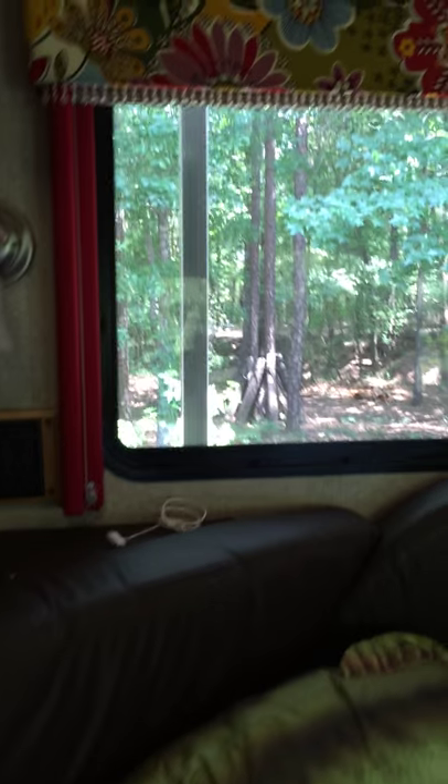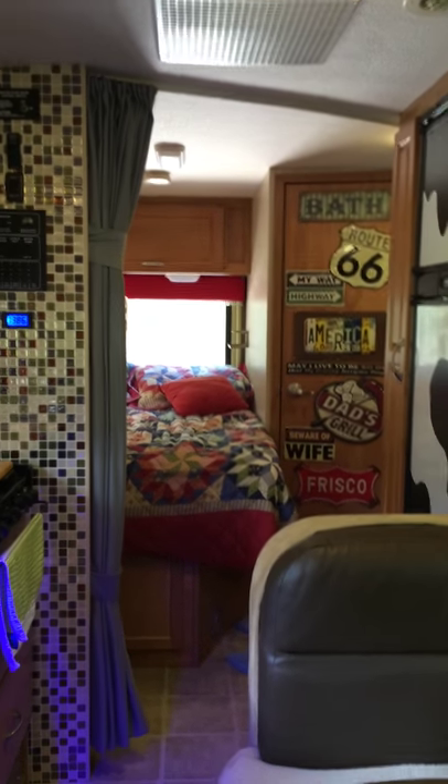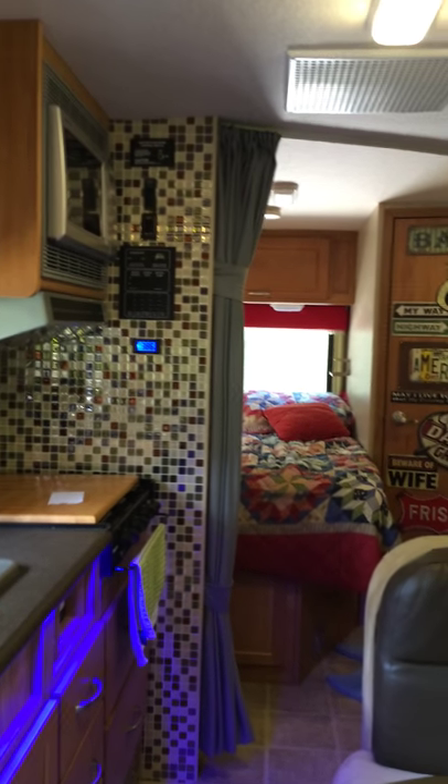This RV is so much fun — small enough to get into anything, and when the slide's out you've got plenty of room. Maybe I'll come back and do it when it's open. But there you go — goes to show you, you don't have to stick with the brown theme. Change it up.